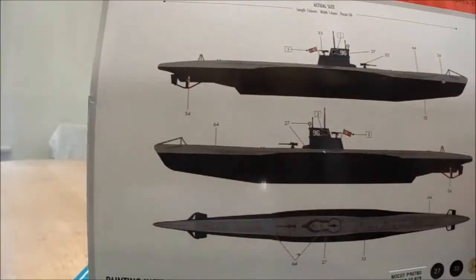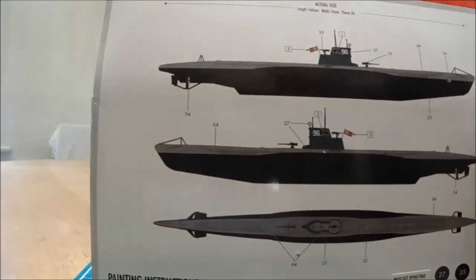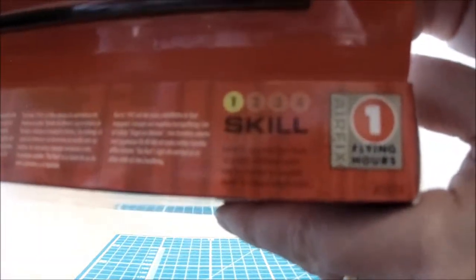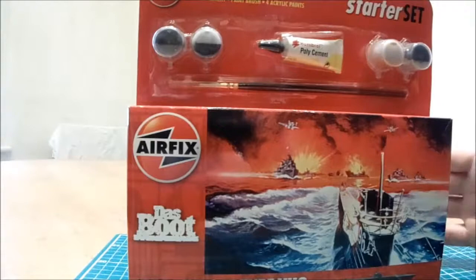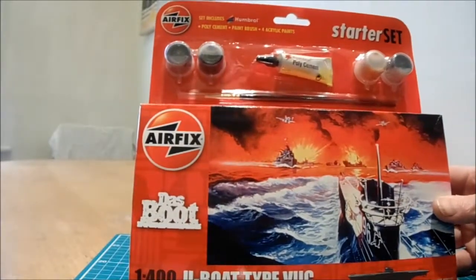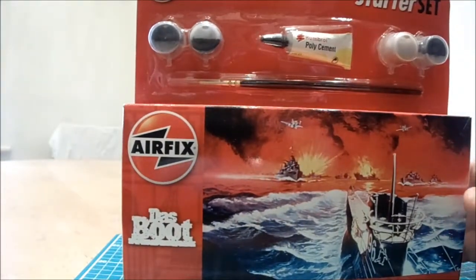I've got the excellent, very clear illustrations on the back from Airfix. The actual size of the boat is quite literally that size — it's a tiny kit. It is skill level one, so it is for beginners, but also for other modellers as well. Great artwork, quite dramatic — the standard red, grab-your-eyes Airfix colour for their boxes.